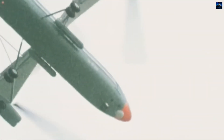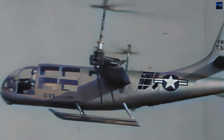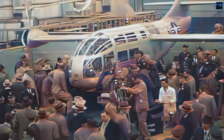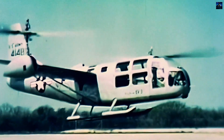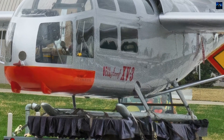The XV-3 was powered by a single Pratt & Whitney R-985 radial engine with 500 horsepower (367.5 kilowatts). The aircraft featured two-bladed rotors that could tilt from vertical to horizontal positions. The wing had a span of 9.46 meters, and the rotors had a diameter of 7.32 meters. The XV-3 could achieve a maximum speed of 132 miles per hour and a maximum altitude of 3,660 meters.